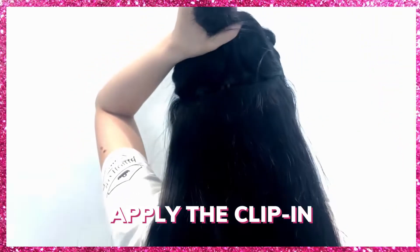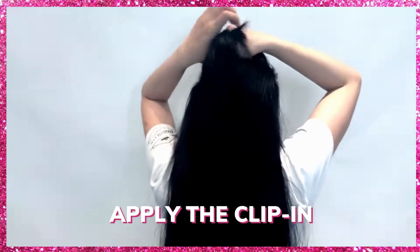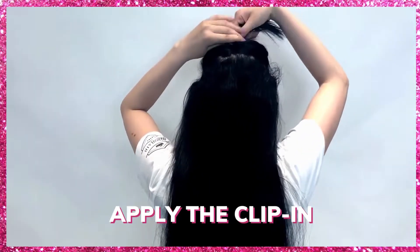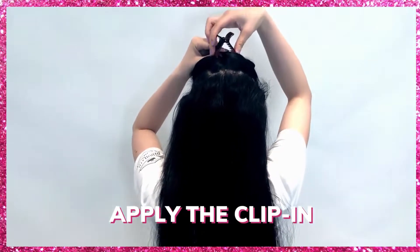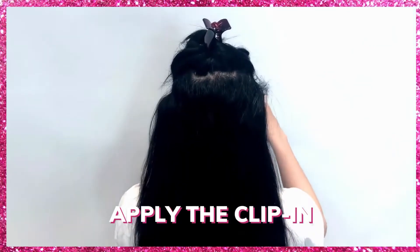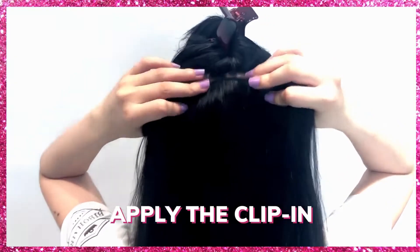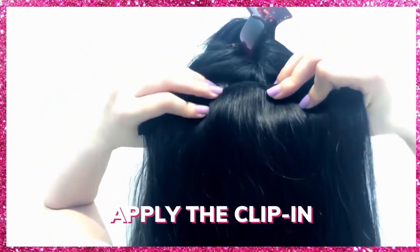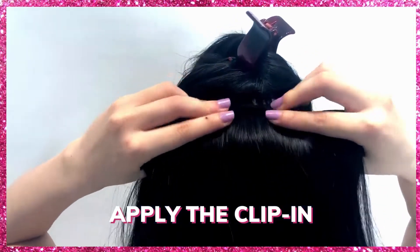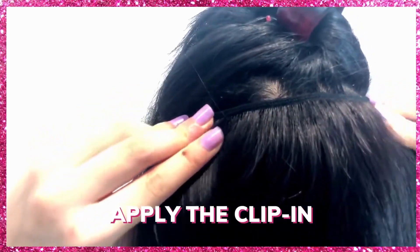Separate a straight, thin section of hair above the first clip weft, then clip the rest of the hair away using a hair clip. Measure the weft against your head to ensure the size will fit perfectly into the section of hair. Find the center of your hair and clip in the middle clip into the roots of the hair first, then clip the side clips as well. If you want more clips, repeat the same process.